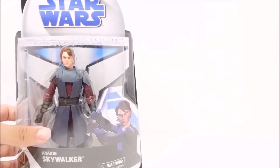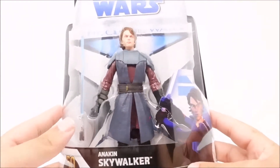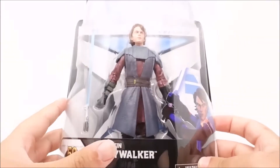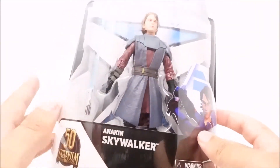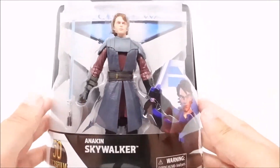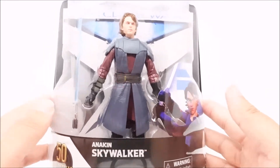Hey, what's up! Today we'll be looking at the Star Wars Clone Wars Anakin Skywalker figure. This is from the Clone Wars animated series — they released these as the 50th anniversary for Lucasfilm, so let's go ahead and open it and take a closer look at the action figure.